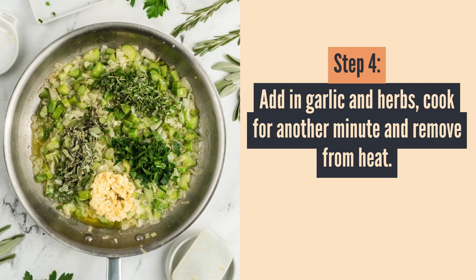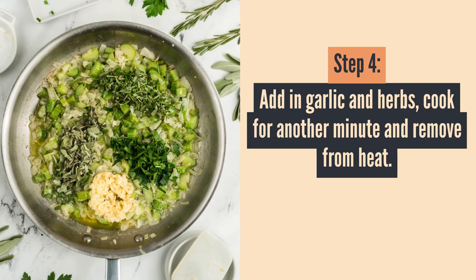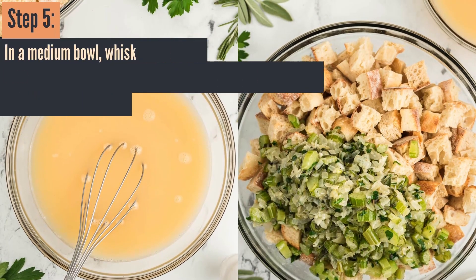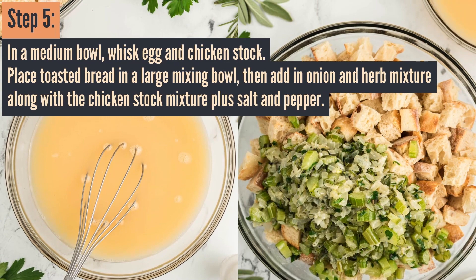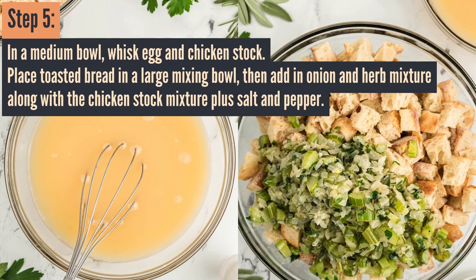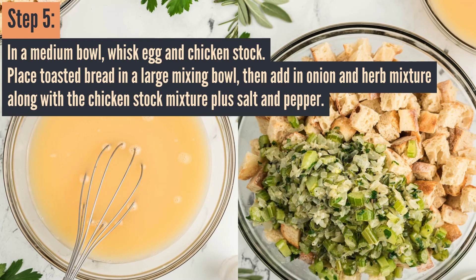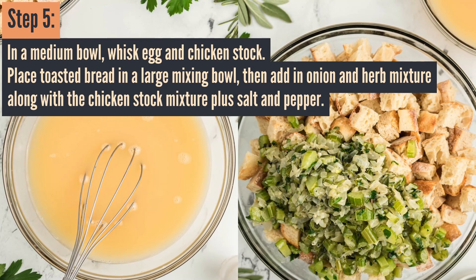Once that's cooked, just set it aside and remove it from the heat. Then grab a bowl and add your egg and chicken stock — put that in one bowl. In a separate bowl, place the toasted bread, onion and herb mixture, chicken stock mixture, and the salt and pepper.